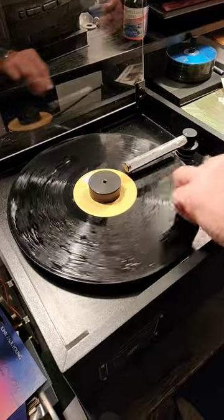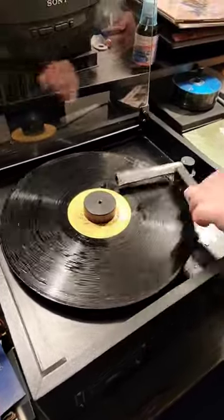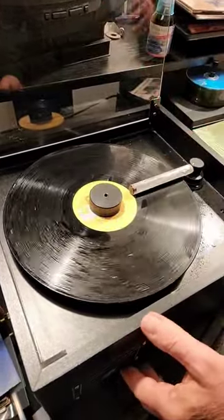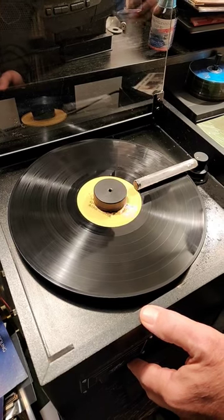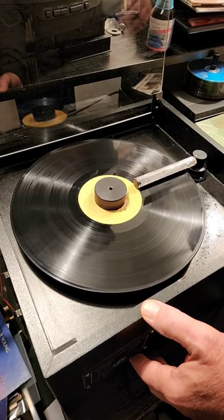I smudge it in there real good — it doesn't harm the record at all. For demonstration purposes, it's actually vacuuming. Let this run a few seconds — four or five revolutions.